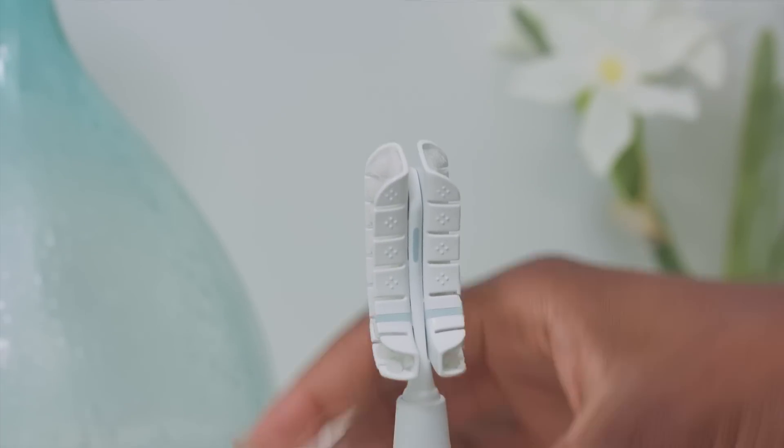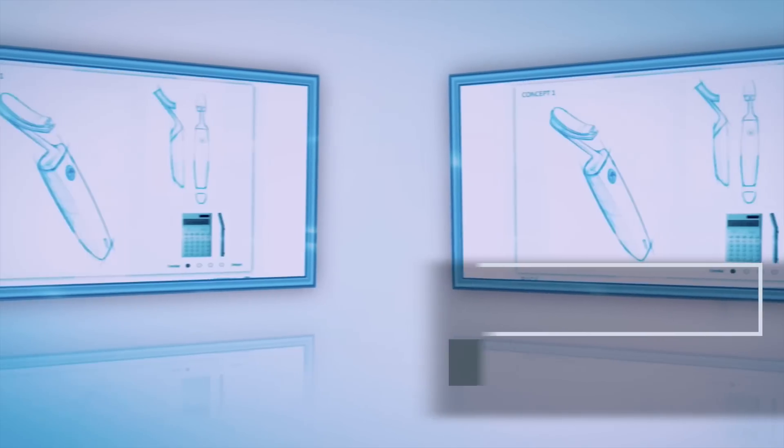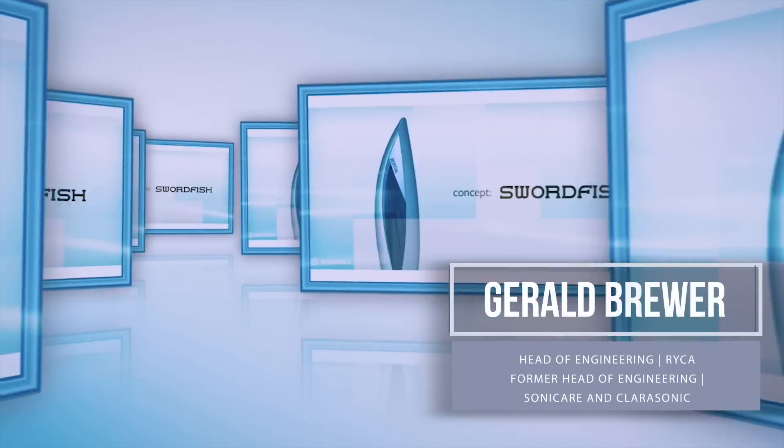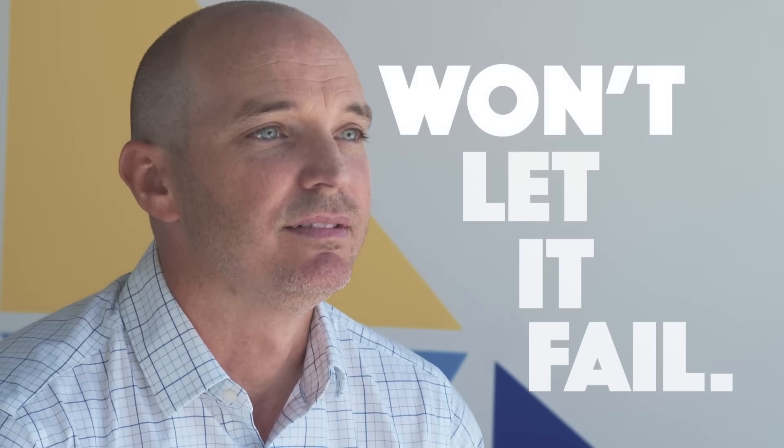We've built a prototype that we know we can deliver. So when we tell you that we're going to build a brush that's going to change your life, we're going to. Our engineer is the former engineer for Sonicare and Clarisonic. There's no one on the planet more qualified to build a sophisticated brush than our engineer. The Encompass Brush isn't going to fail because this team won't let it fail.